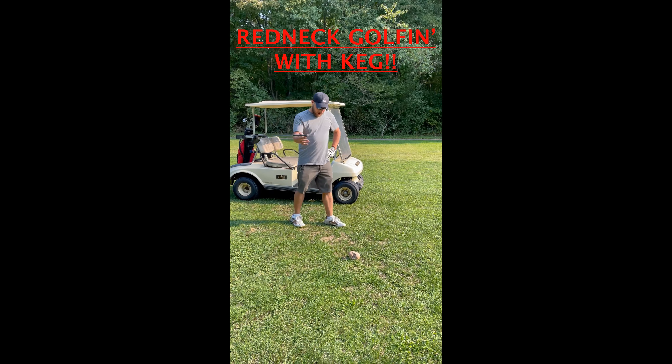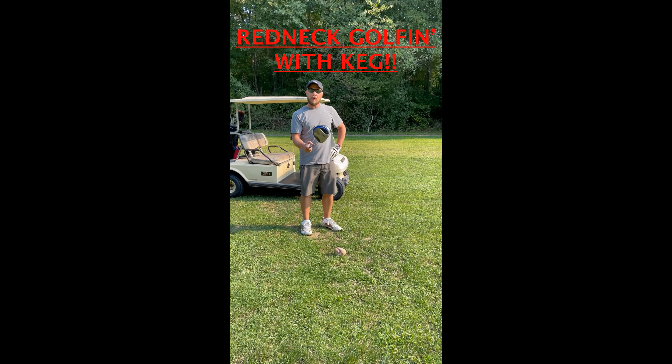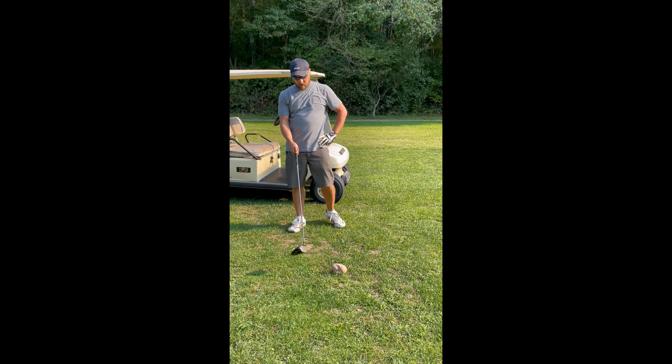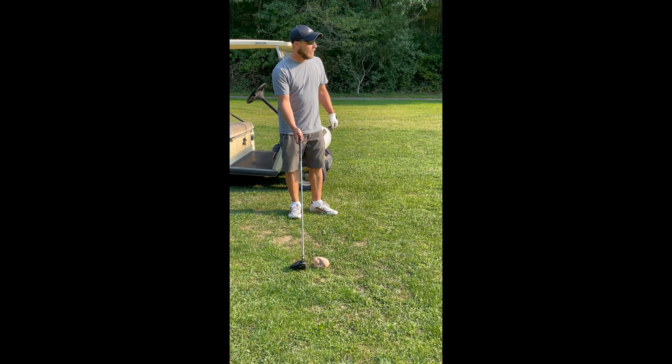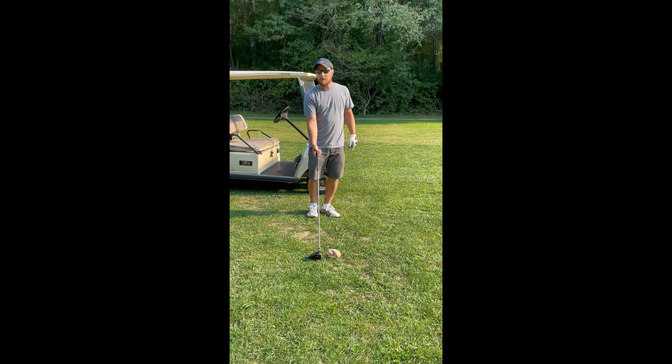All right boys, this is Redneck Golf 101, so this is what you want to do. First, you want to get lined up with the ball — slash mushroom — whatever it might be.